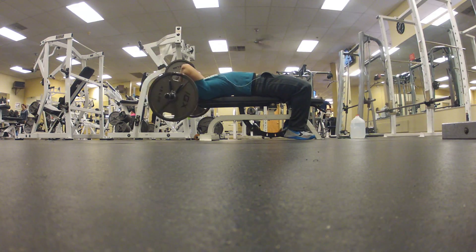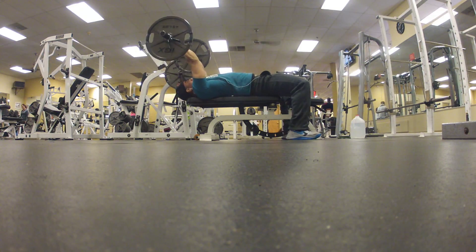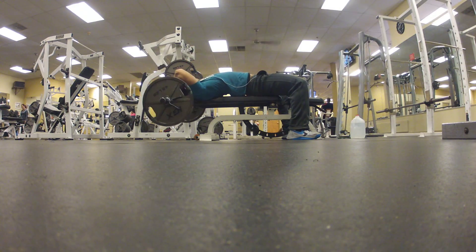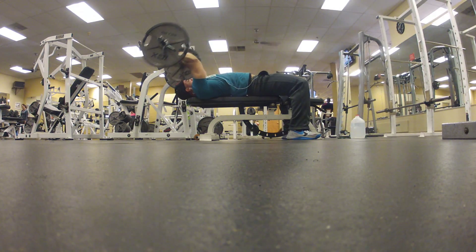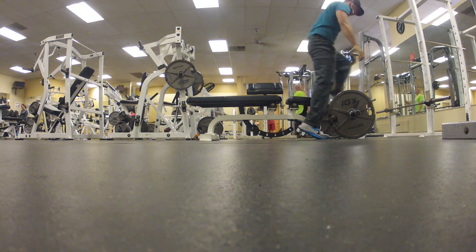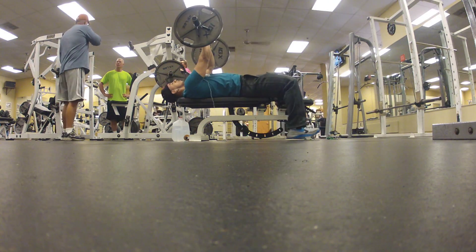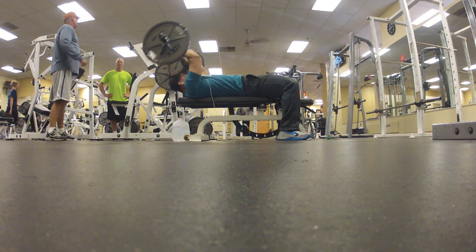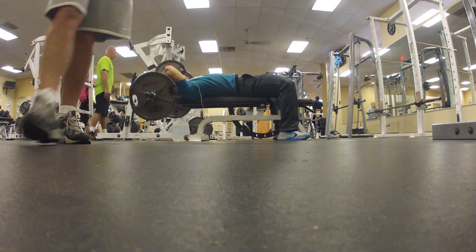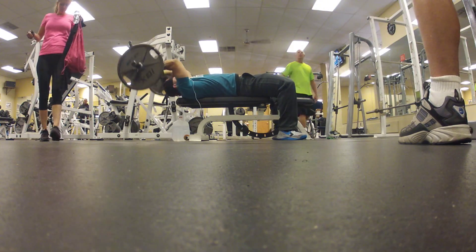Skull crushers on the EZ curl bar — 45 pounds on each side plus a 25, for six reps. Two working sets, four to six reps. If you can do more than six reps, move up in weight; if you can't do six, don't move up. My phone drops during the second working set — the most annoying thing. I'm dying right here.